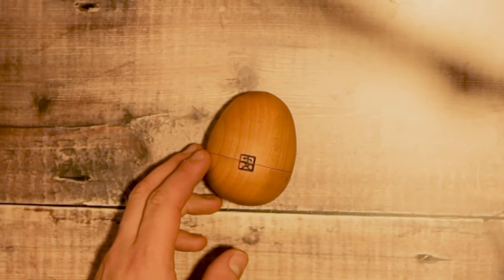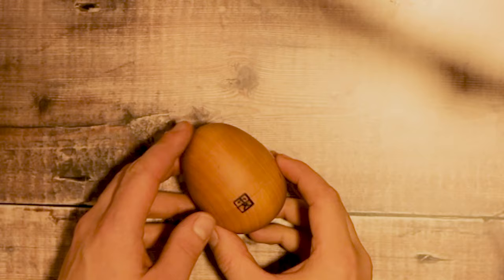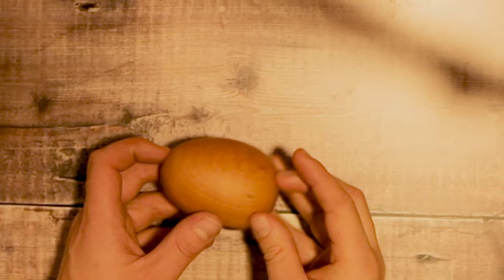Hi and welcome back to Crux Puzzles. Today we're going to be having a look at the Egg Puzzle, which is a puzzle box made by Akio Kami from Japan. He's a member of the Karakuri Creation Group and this is a really nice and quite fun puzzle box.